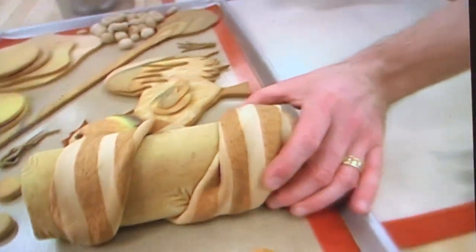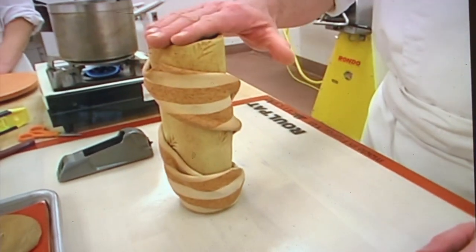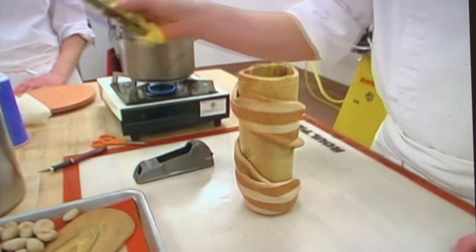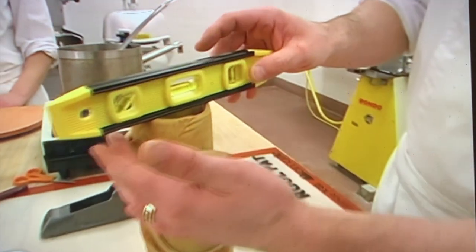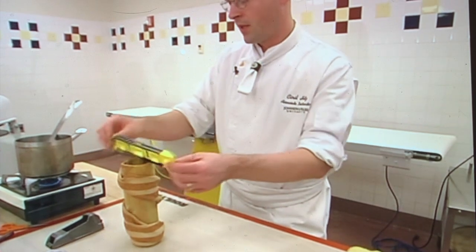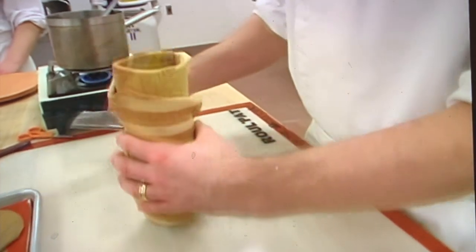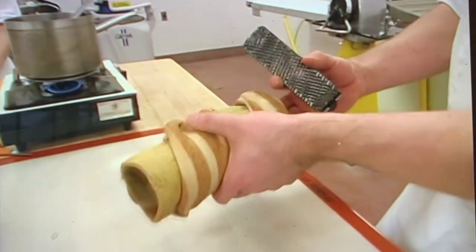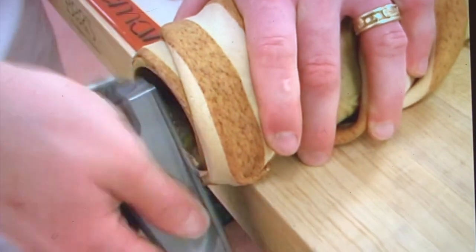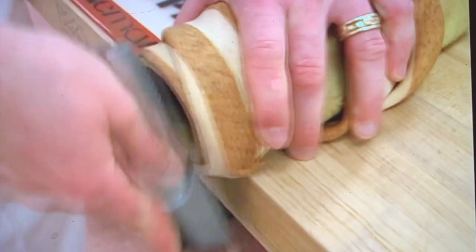It is important, if this is going to be your main component of your showpiece, that you start with something that is level and very sturdy so you can get some height off your piece. One way to check it is obviously taking your water scale and checking to see how things are rotated. Not looking so good — so one option is to take our rasp, bring this over to the edge of the table. This allows you to get a nice level base on your showpiece.